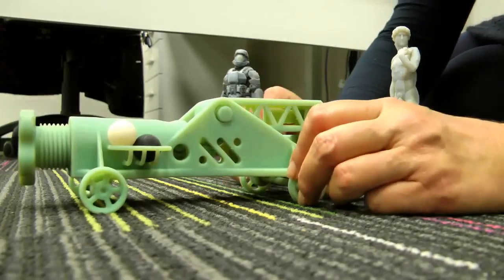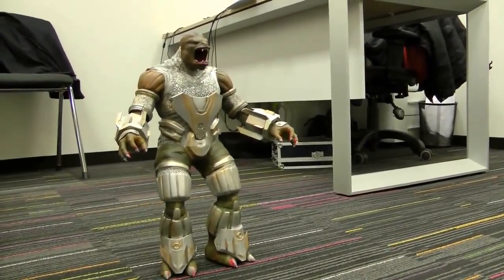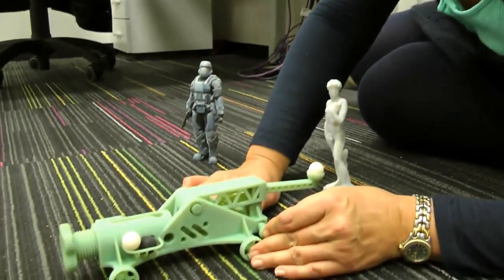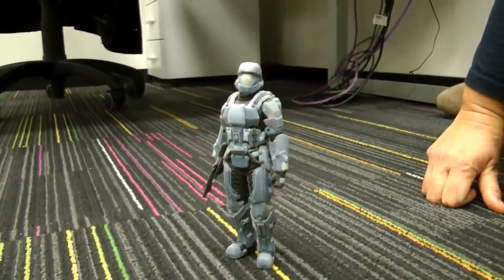And now we're ready for launch. We have here King David, who's going to be defeating Goliath, which is also a very nice 3D printed model that we've painted. And helping us launch is our very own Isabel. And helping King David, we have one of our Halo soldiers, also printed on the Objet Connex multi-material 3D printer.